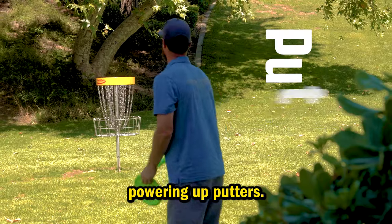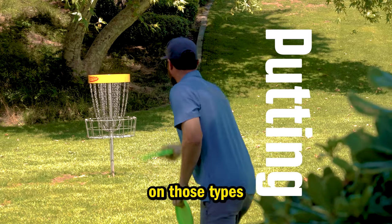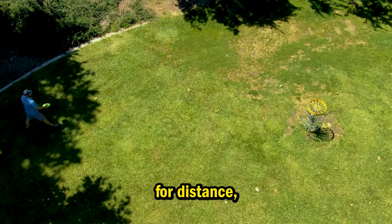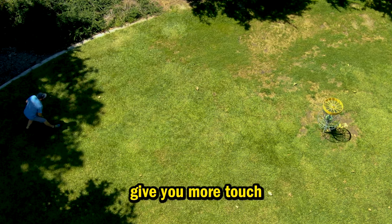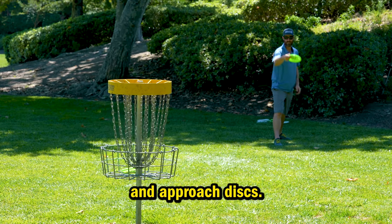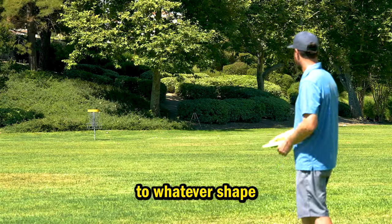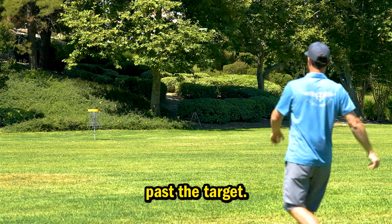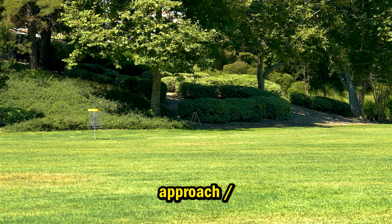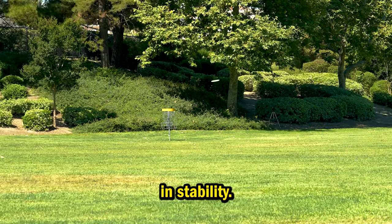If you aren't having success powering up putters, this will help bridge that gap and give you more distance on those types of throws. If you are an experienced player that can throw putters for distance, this will help give you more touch and better dial in your range between your mid-range and approach discs. Experienced players will have the ability to bend the flight to whatever shape they desire without any fear of gliding past the target. 350-foot-plus players will have an approach-slash-mid-range hybrid disc that will be neutral in stability.